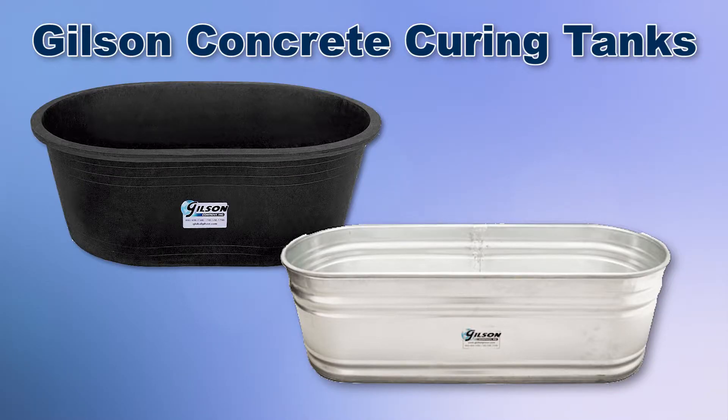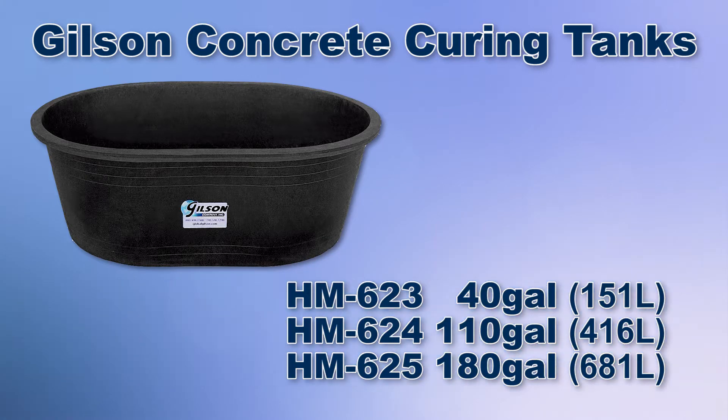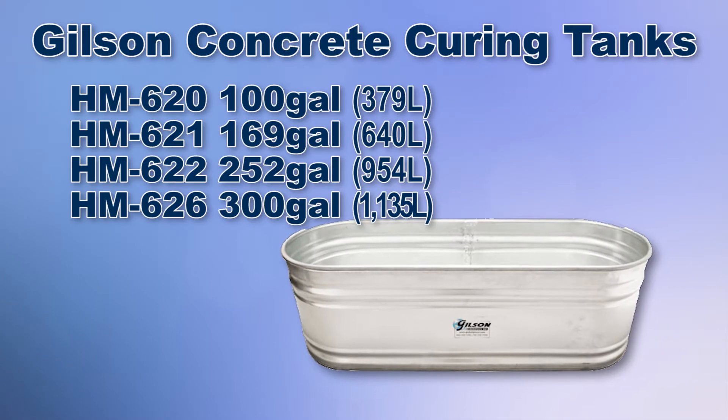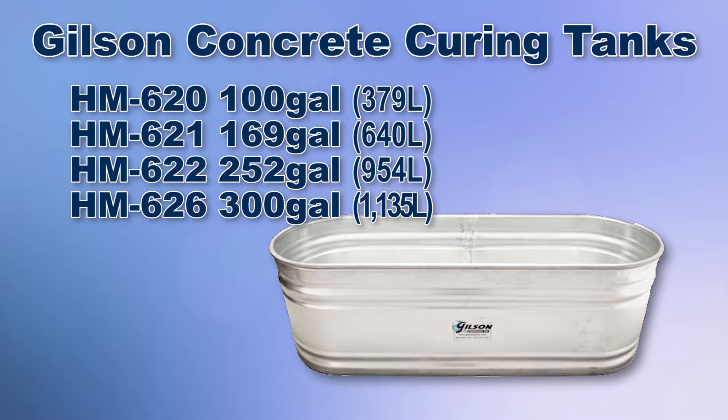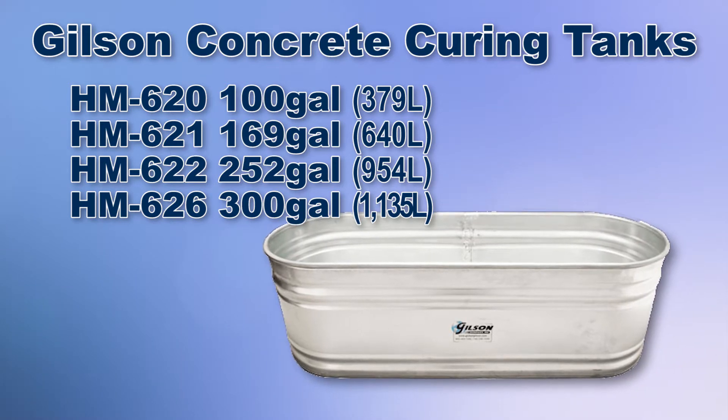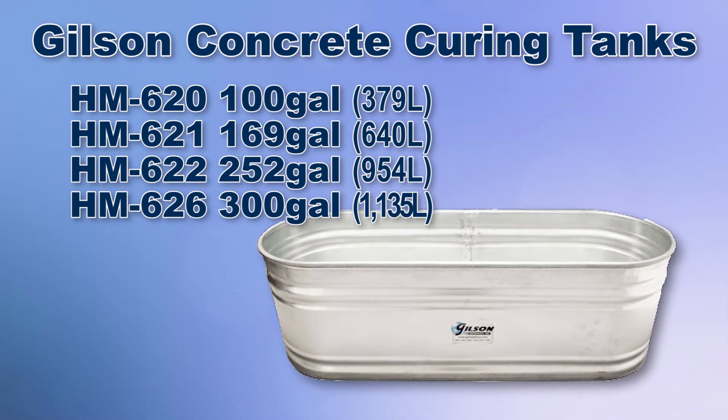Gilson offers a range of plastic and steel curing tanks. Gilson's plastic curing tanks provide greater adaptability than full-scale moist curing rooms and at less expense, while the Gilson zinc coated galvanized steel curing tanks have an extra strong crush proof rim and a rugged seal seam to prevent leaks.